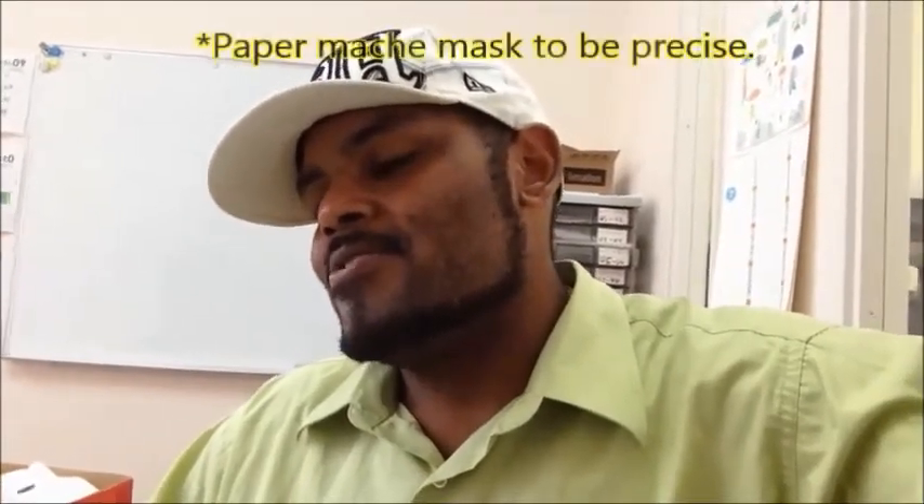This is Ricky Hawk coming to you from work. I know, I know, videoing at work, but sometimes we do what we got to do. I'm getting ready to make a mask for the children and I got one of my people here with me video blogging my video blog. We're about to start making these masks, you know, do what we do.